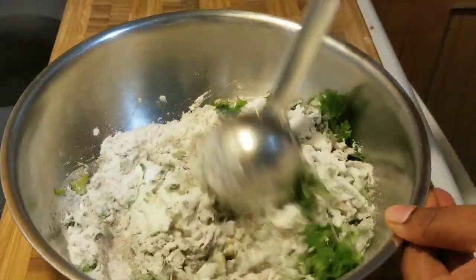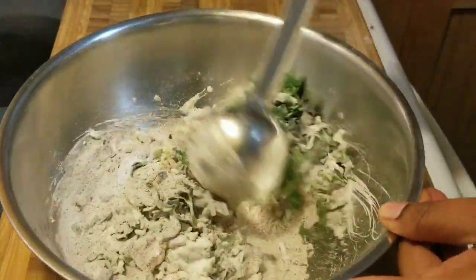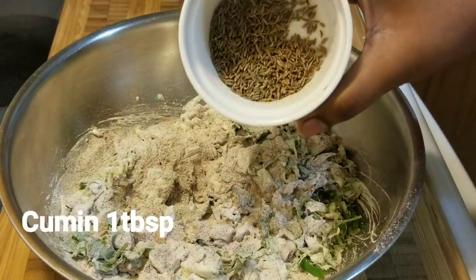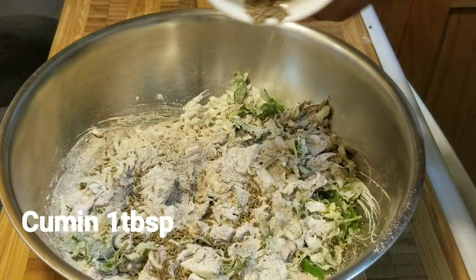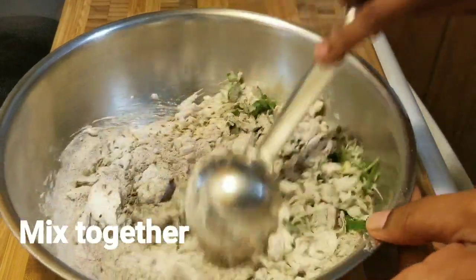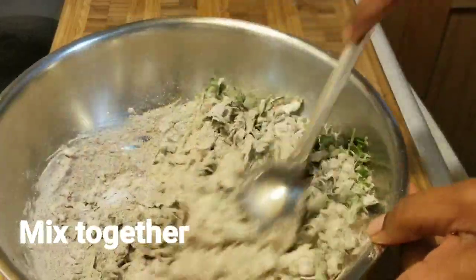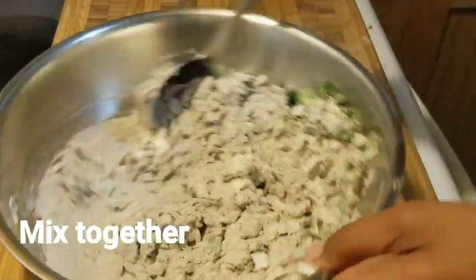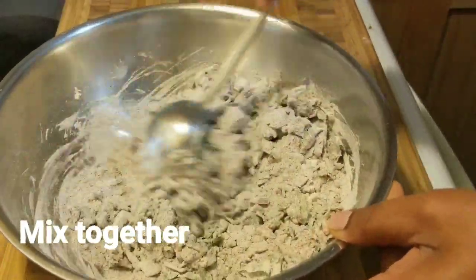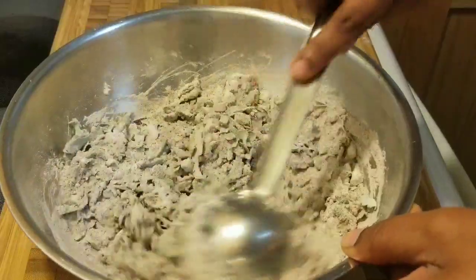Mix all the items together — everything we are adding has its own health benefits and medicinal values. Add one tablespoon of cumin seeds and mix together. Curd has probiotic values, containing good bacteria that helps the stomach. Mix all the items together.